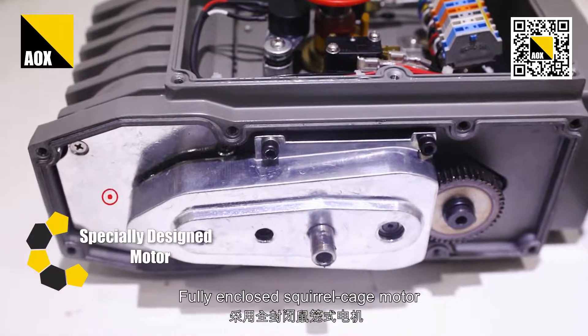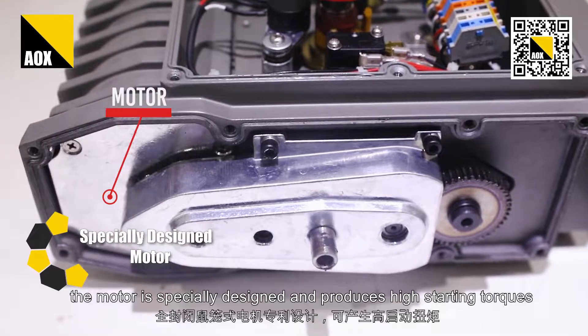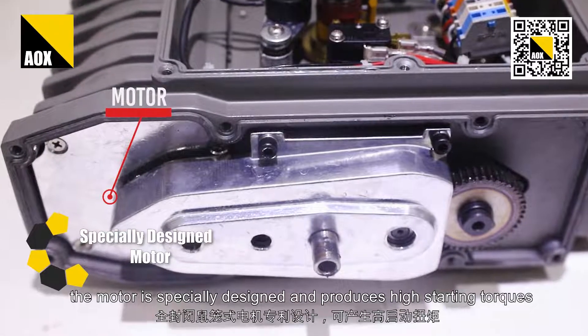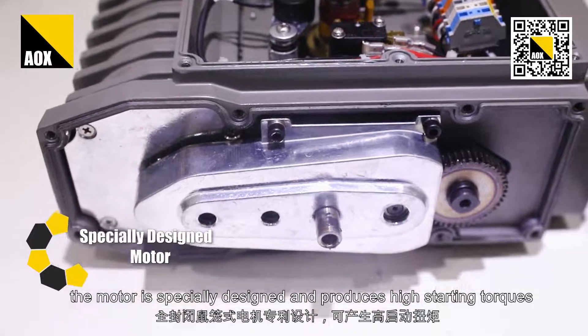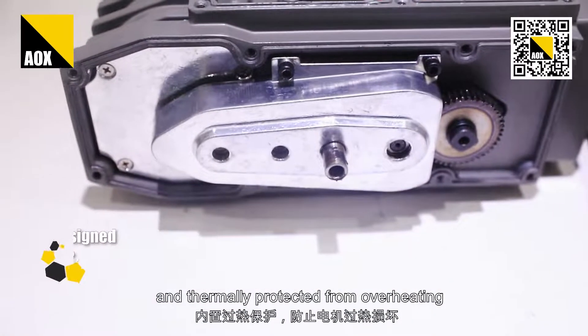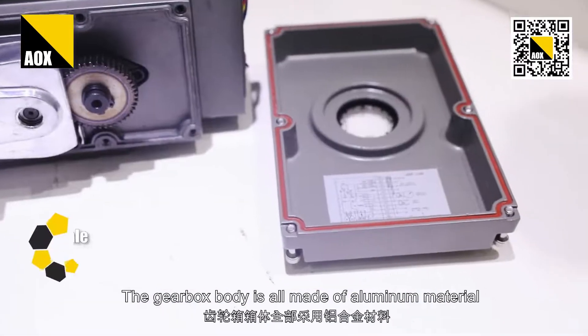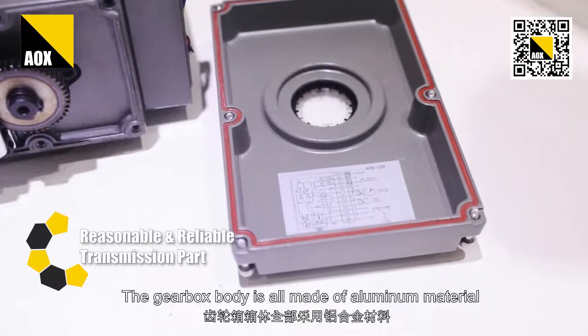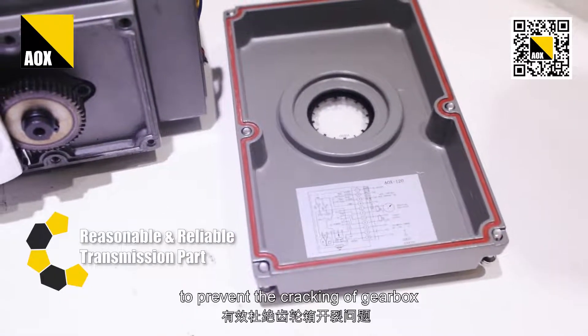Fully enclosed squirrel cage motor. The motor is specially designed with high starting torque and terminals protected from overheating. The gearbox body is all made of aluminum material to prevent cracking of the gearbox.